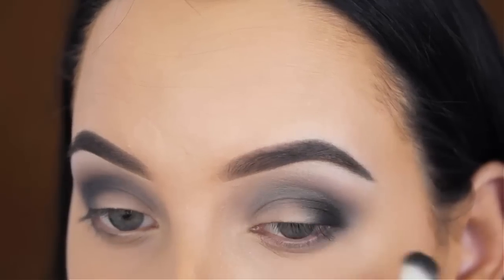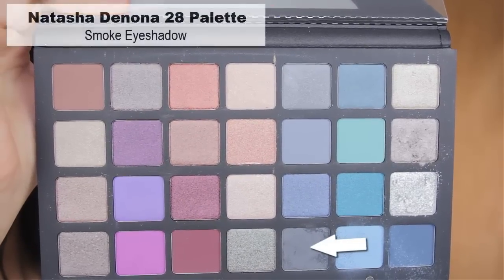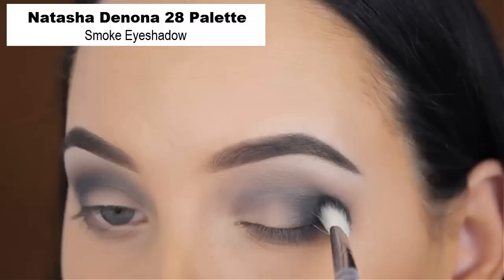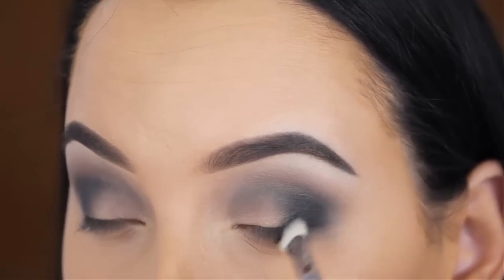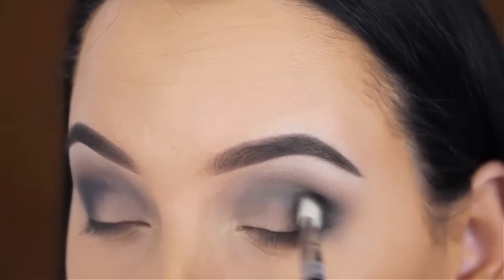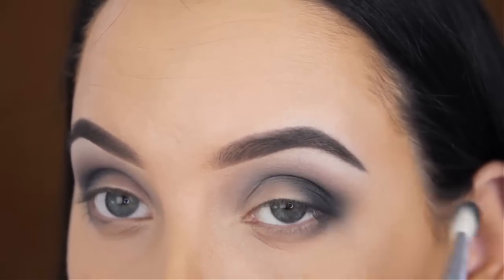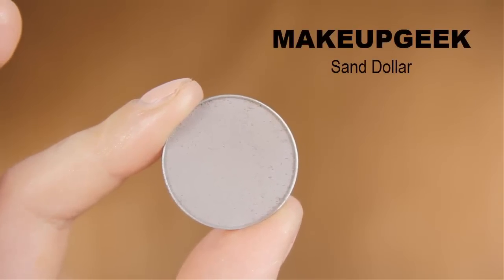Black eyeshadow tends to fall out so I'm always very careful. I feel like whenever I use a white brush, I have less fallout. I don't know if that's just a coincidence, but every time I use a white brush it doesn't happen. Now I'm going back in with the smoke eyeshadow on that same brush I also used for the black eyeshadow, and the mixture of those two shades will make it look very dark grey.